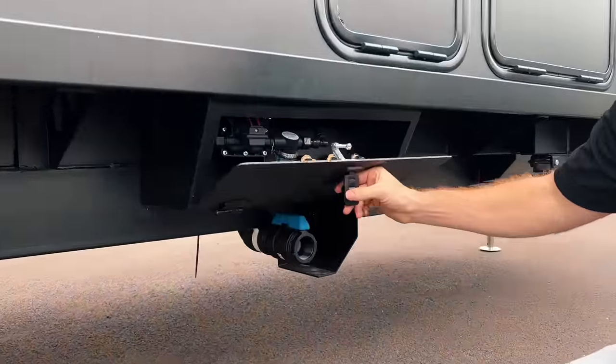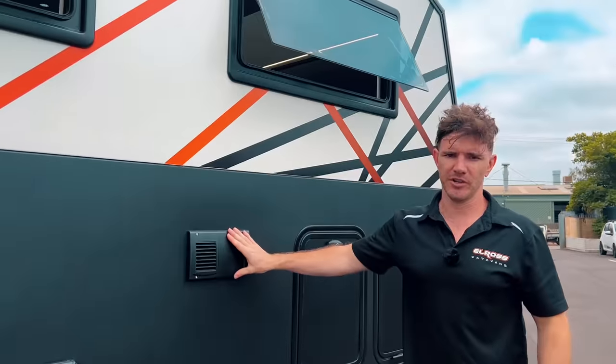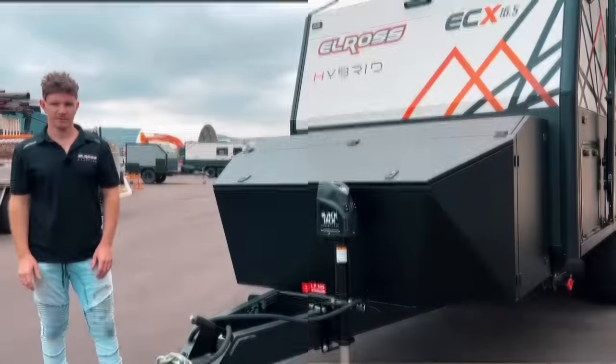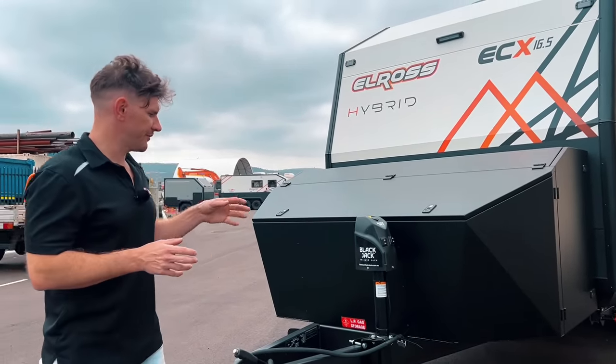Items four and five together: we've got the water filling system as standard on the Hybrid Series, and we've also got the Truma Combi unit as a standard fitment in the build price of your van.